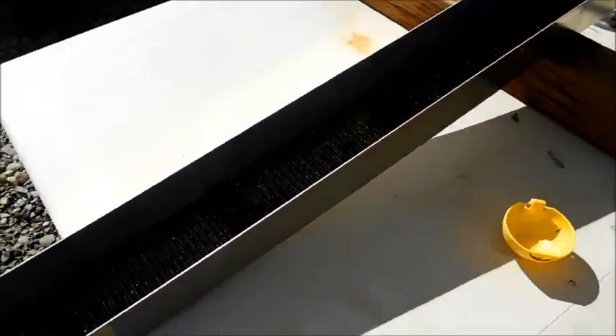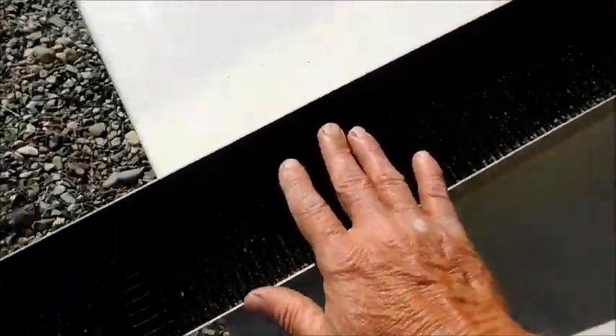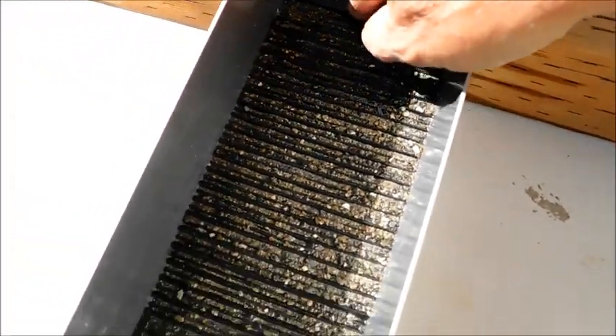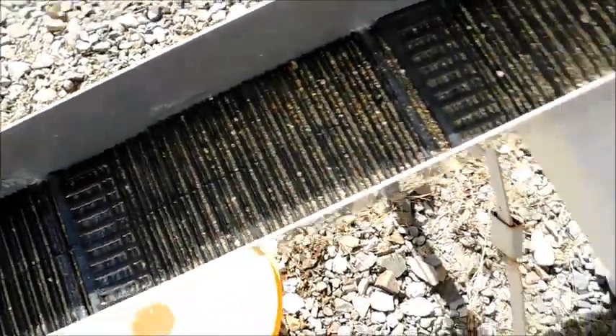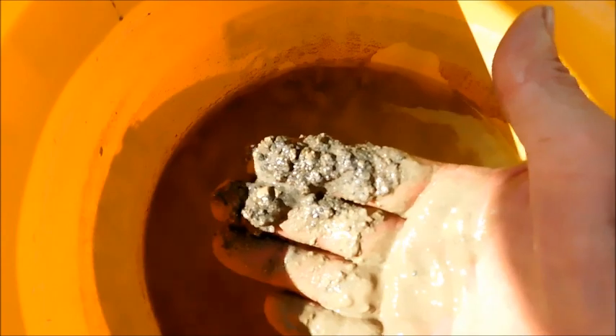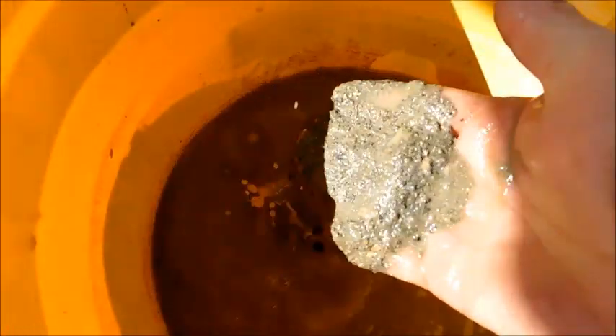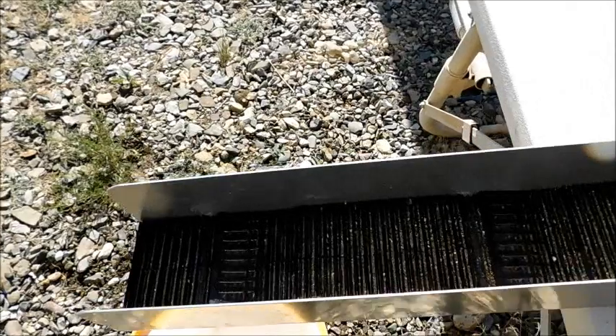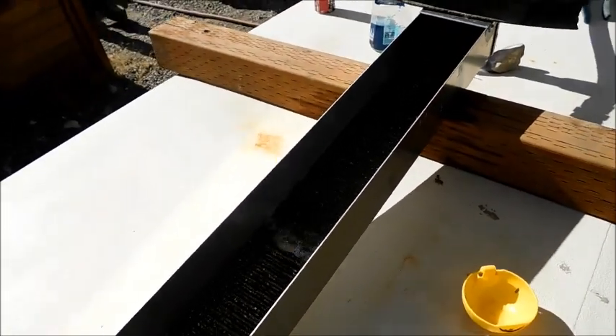We got the sluice all set up — this is a four-inch wide by four-foot sluice custom made by our buddy Chuck. We just turned it on and put a little bit in. These are my new mats. This is the sand from about 20 different clean-outs of the mats — it's pretty nasty but really fine. We're going to run it and see if we get some gold out, running just a garden hose to the sluice today to keep it nice and clean.